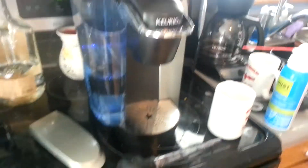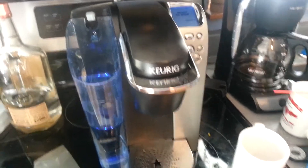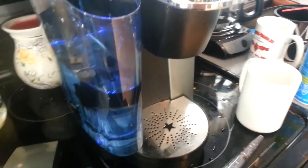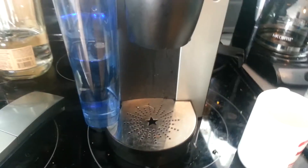Hey guys. I got this car that was on the side of the road, just in the trash. I went ahead and plugged it in — you could hear the pump trying to run, but it just ran and ran and ran, and you were never able to make a coffee.